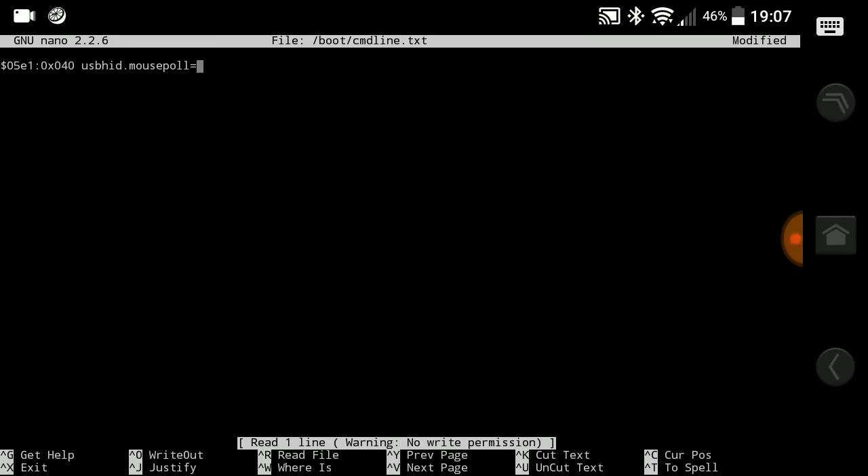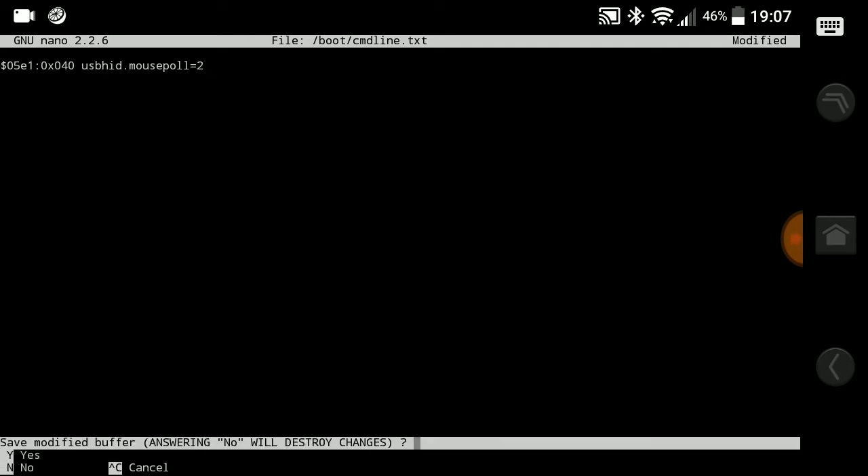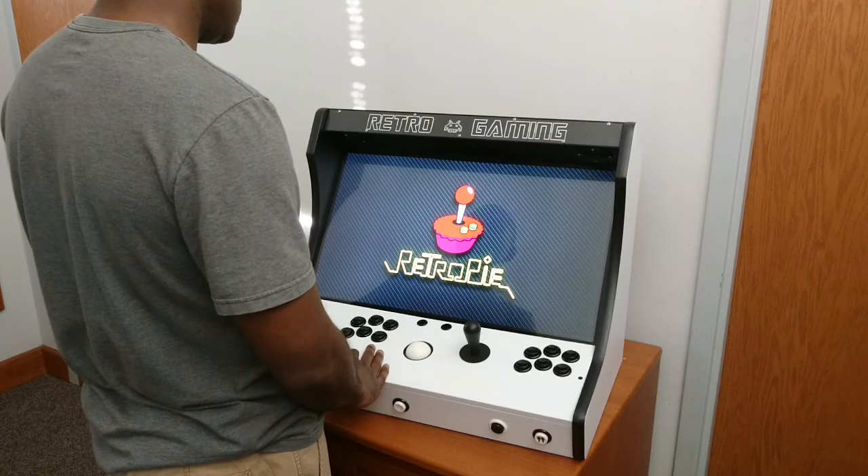Once you finish typing that line, save it by pressing Ctrl+X and then press Y to confirm. Once you're back at the File Manager screen, press F10 to quit and then do a reboot.